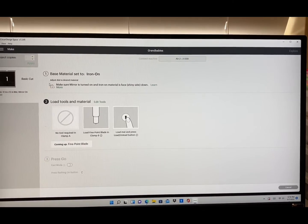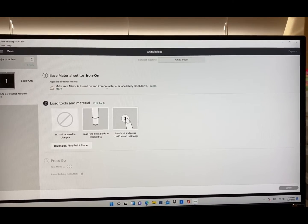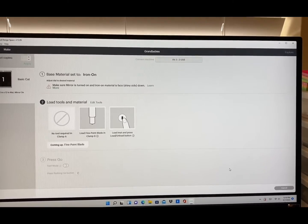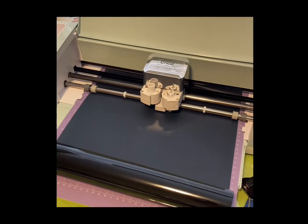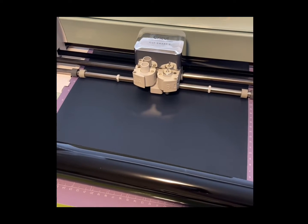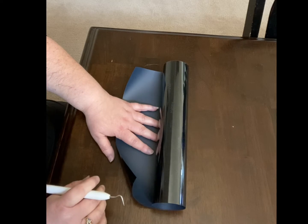Make sure all of our settings are correct — it says make sure Mirror is turned on for iron-on. We have done that. Now we're going to go to our machine and cut it.